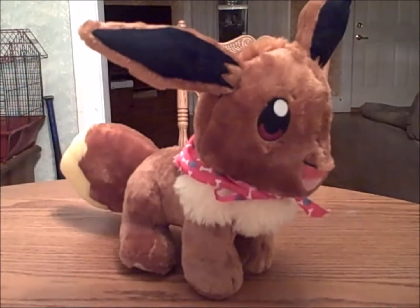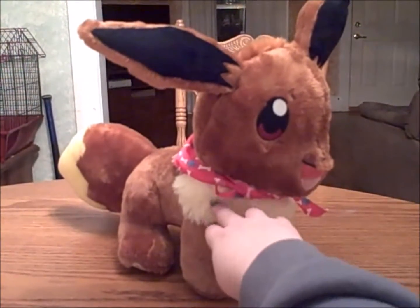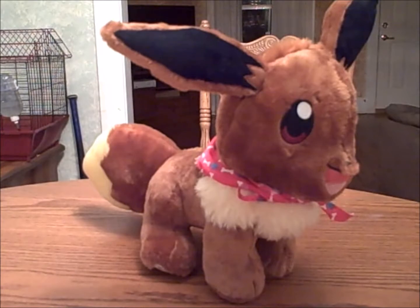I actually think that Eevee is softer than Pikachu, especially around the neck and on top of the head. But like Pikachu, Eevee requires special clothing made just for her.